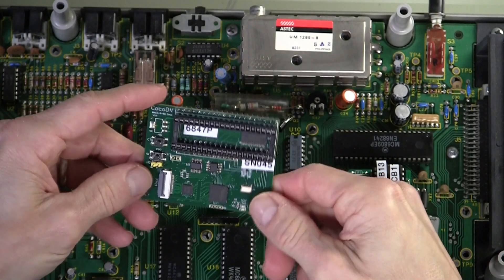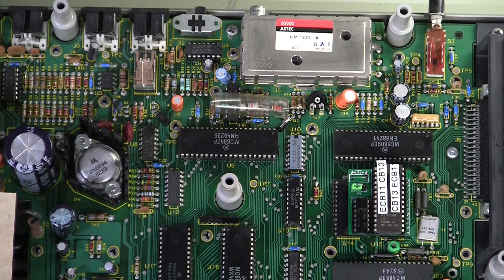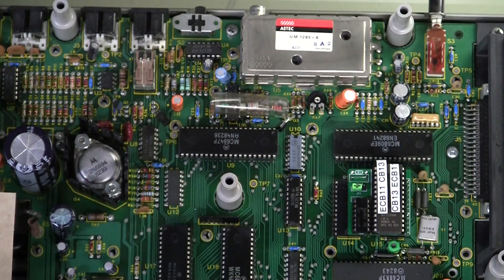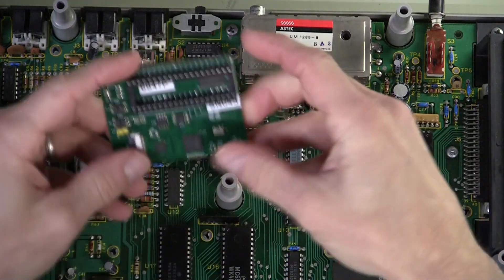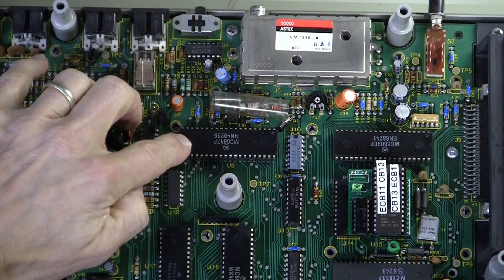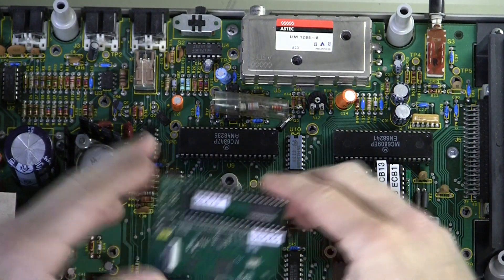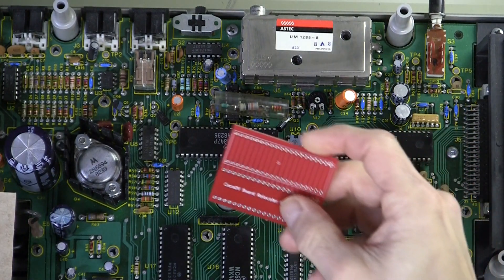The Cocoa is going to get the CocoDV video upgrade for digital video output, and toward that I received something in the mail just a couple days ago. This is from Mike Rojas — it's a relocator board. Normally with a Cocoa 1 we would have to cut the center plastic post because it's going to be in the way of trying to plug the CocoDV into the VDG socket. The VDG is already socketed, but it's a bit of work to remove the main board from the case and then cut the post off, and some people might not want to modify their case at all. So this is a super board.